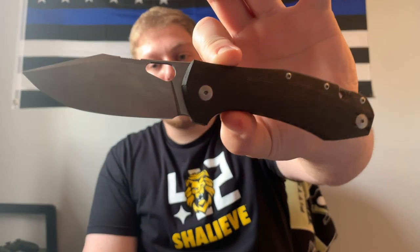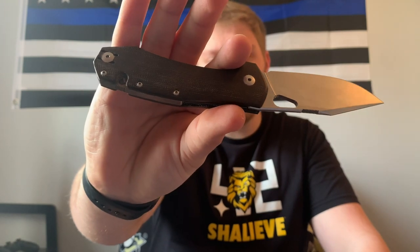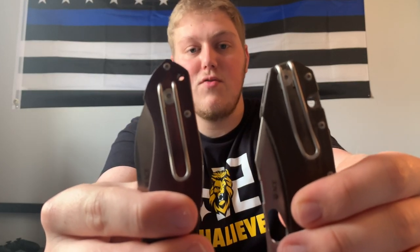Jumping into scales, we have these really nice micarta scales that have taken on the oils from Jake's hands. He's sent this out to several people who have added their own personal touch to it, which I really like about micarta. So it's gotten to this kind of darker shade — it was definitely lighter when Jake got it. We have a loop-over style deep carry clip, which I wish they had done on the Biblio. On the Grand it literally goes to the butt end of the knife and rides super well in pocket for a bigger knife.